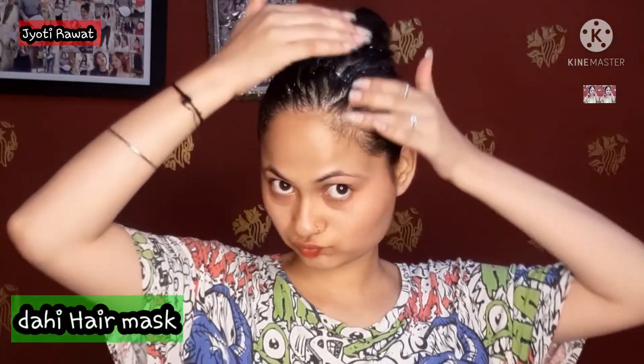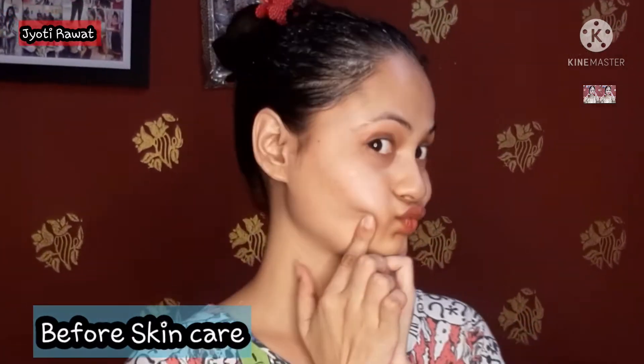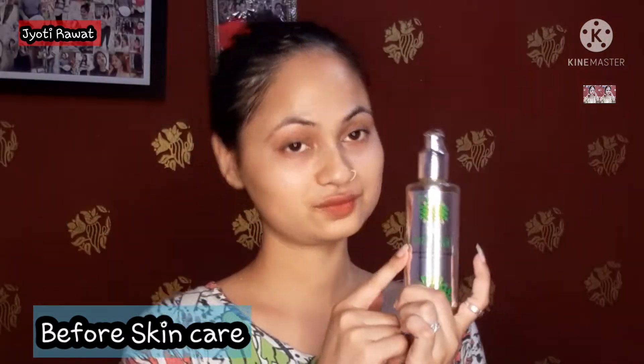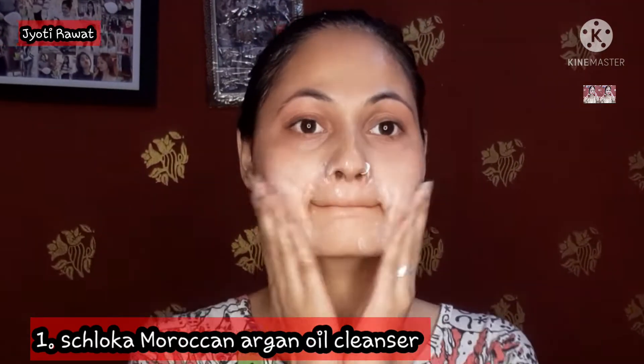Hi everyone once again, so you are getting to see my face. I have put this hair mask. I have shared a separate video on this, so if you are interested, visit my channel. You are always most welcome. You can see before my face and after my face — you have to judge the before and after.